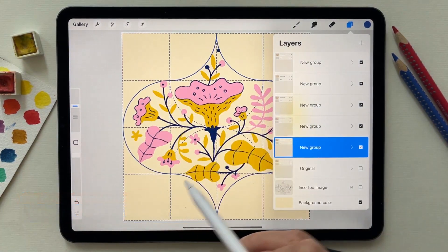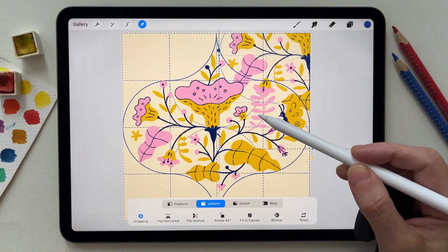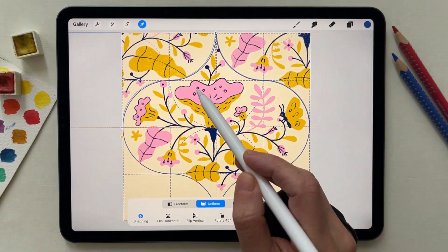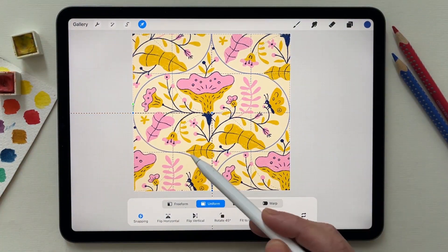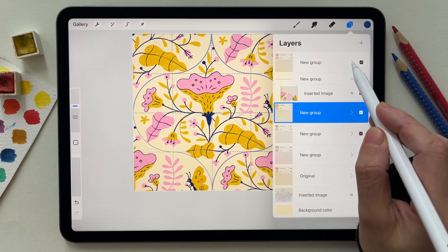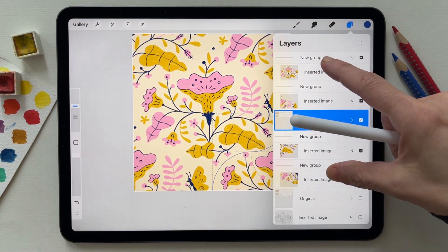Select four of the copies and move them to the corner of the canvas — so I'm moving elements to the corner. I delete the unnecessary layers, the layer guide, and merge everything.